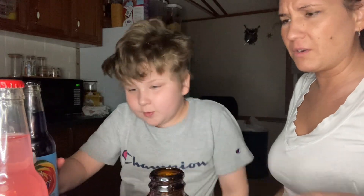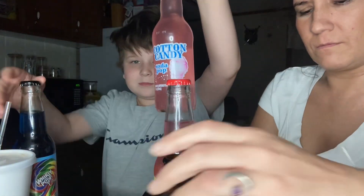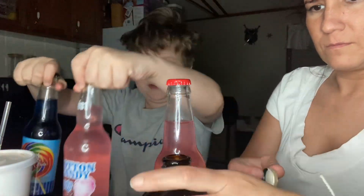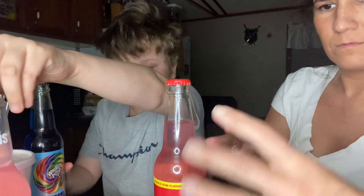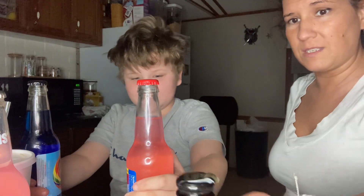Maybe so we don't waste these, we shouldn't open them all. I think we're gonna do one last one. We've got the Bazooka, cotton candy, and the Whirly Pop. This one was interesting — hopefully that doesn't go flat.